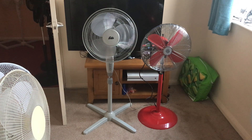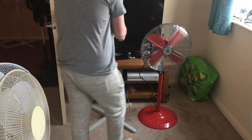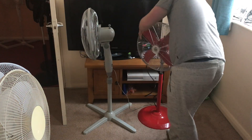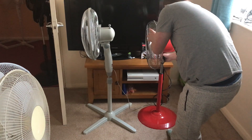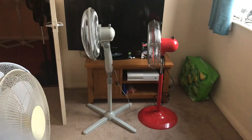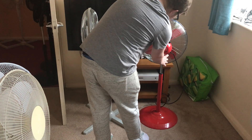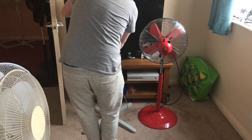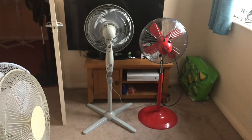So here's the front of these fans. Now we've got the side view. There's the side, now the back. Here's the back.